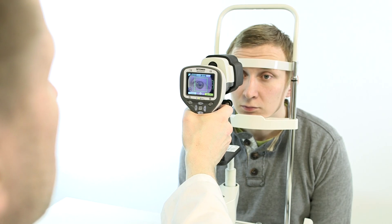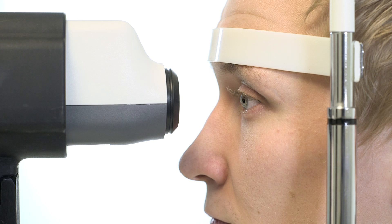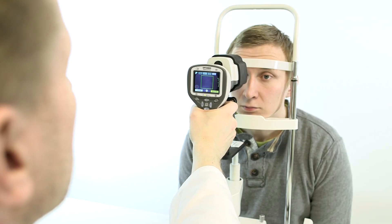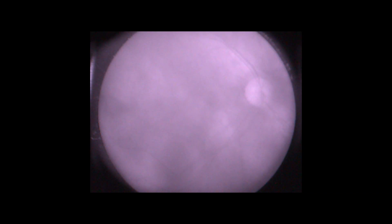Start approaching the eye from about 10 cm distance. Keep the pupil in the center of the display and approach until you can see the reflection from the retina, which appears grayish with infrared light. Keep the view of the retina in the center of the display and close in slowly until it fully fills the viewing area.